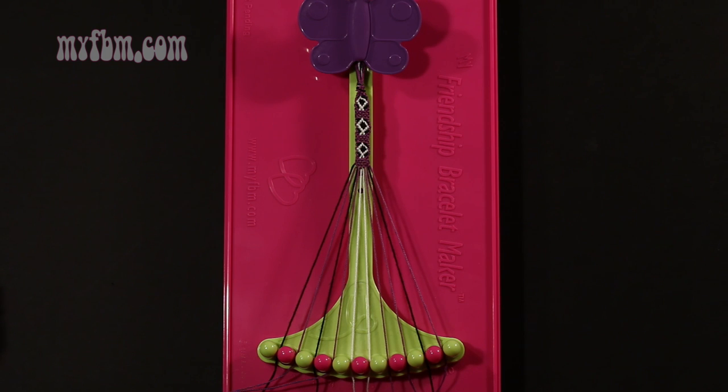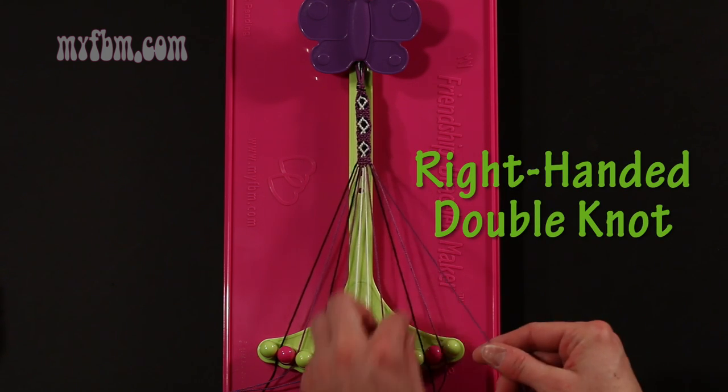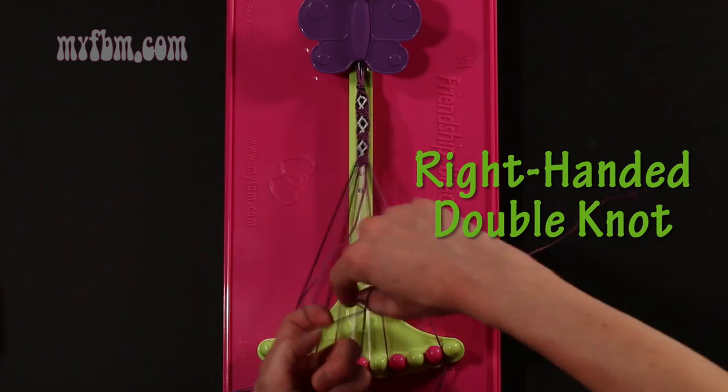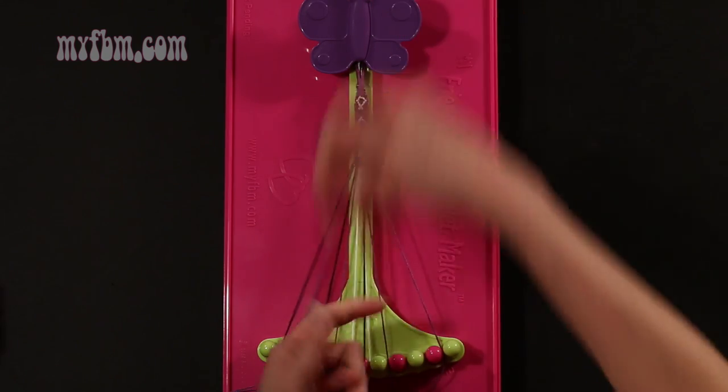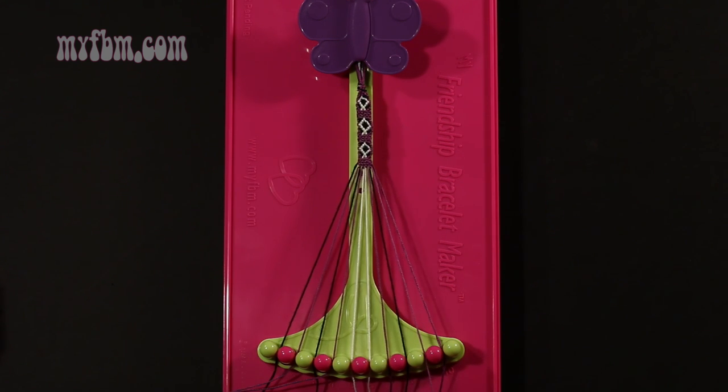Step 13: take string number 8, which is purple, and make a right hand double knot with string number 9, which should be black. Make your regular 4, pull through once, twice. Black string will go in slot 8, purple string will now be in slot number 9.